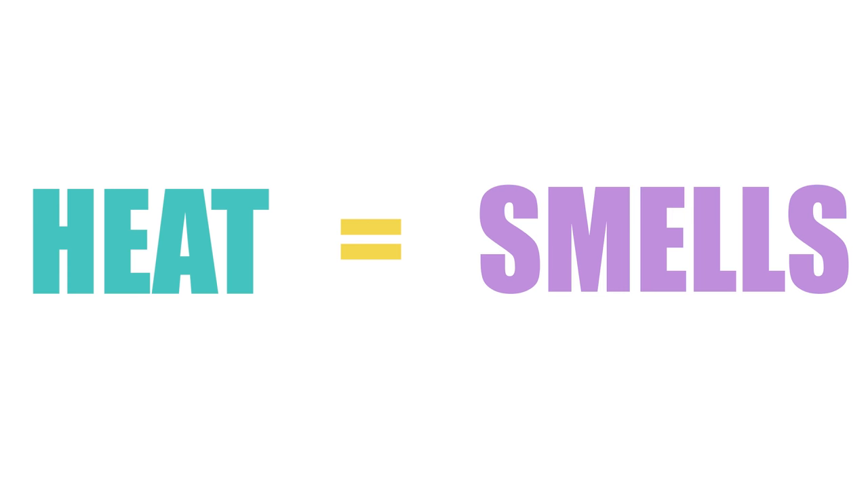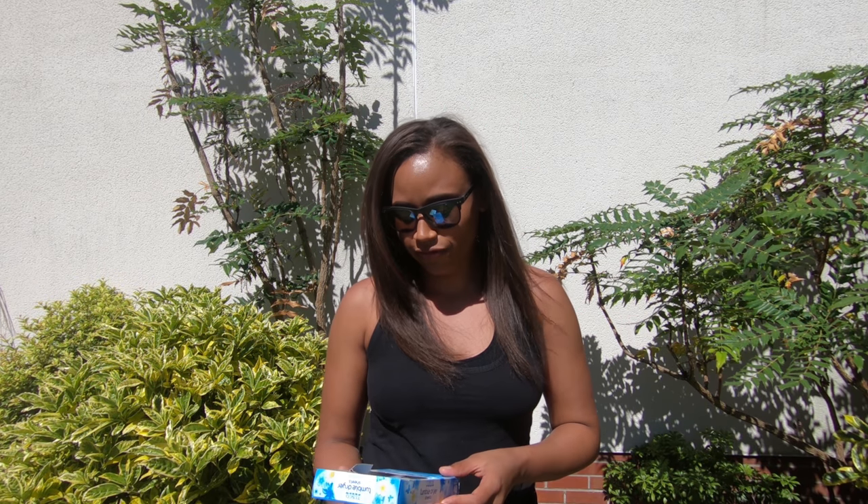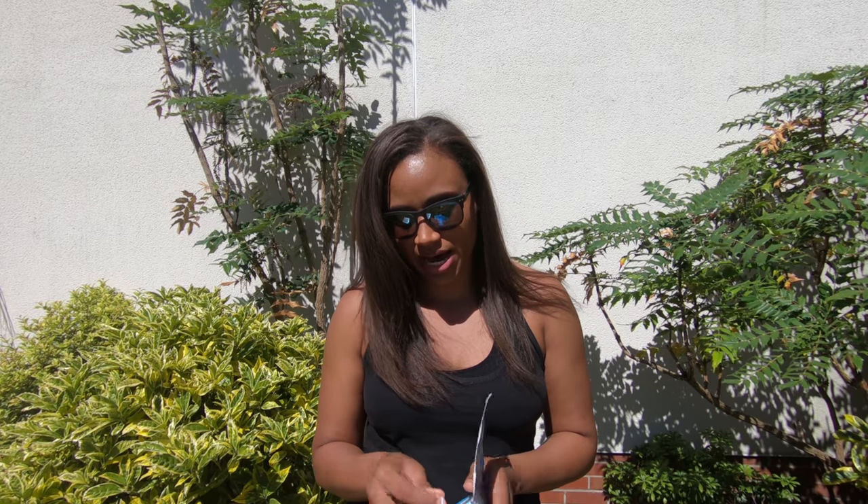Hi guys, today we're going to be looking at hacks on how to deal with the heat when playing netball. First thing is get yourself some dryer sheets. You can just put these in your bag — it smells lovely. For all your sweaty clothes and all the smells coming from your trainers, it will absorb the smell and freshen up your bag as well.